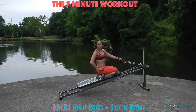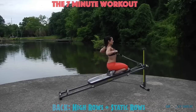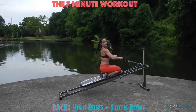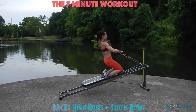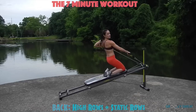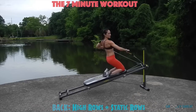Next you're moving to a back exercise: high rows and static rows. Come to a kneeling position with your cables attached. You'll begin to row with your elbows out to the side, keeping your core engaged at all times. To really challenge your core even more, you can come to that high kneeling position. From here you're going to go right into static rows, where your glide board doesn't move but your arms go as fast as they can to really challenge your back muscles.